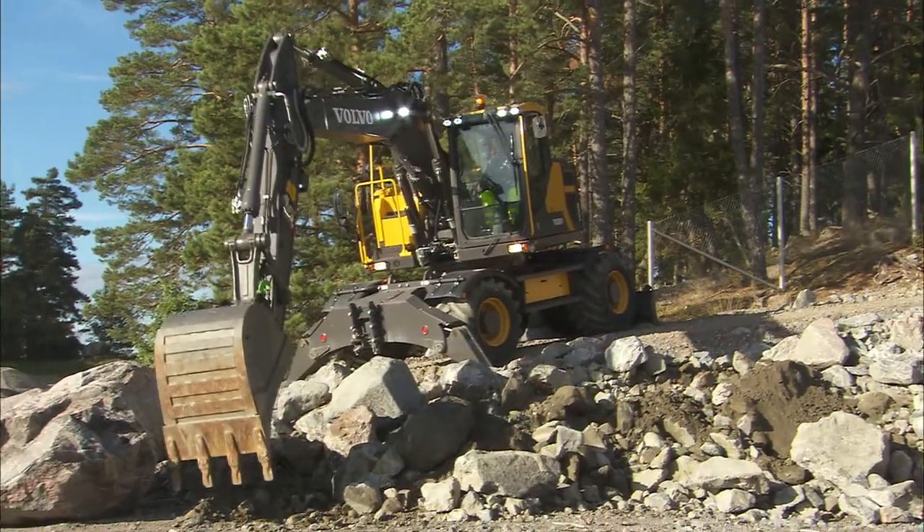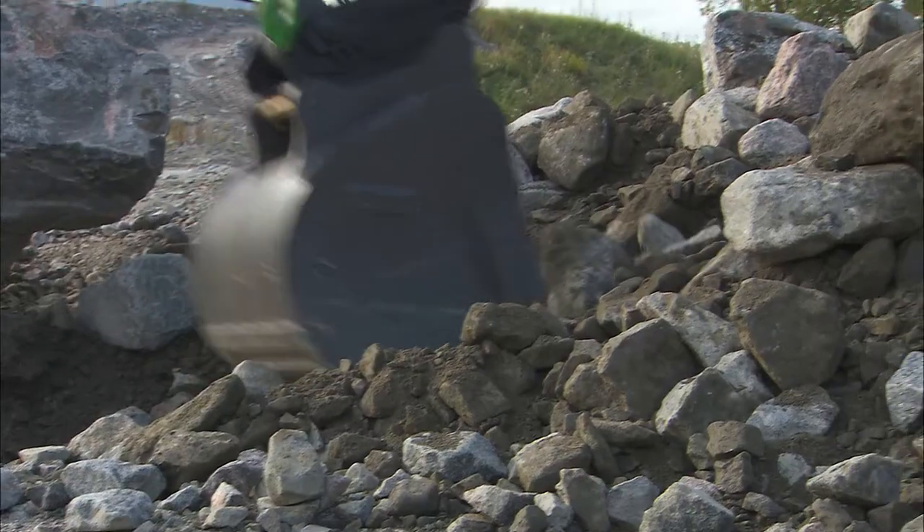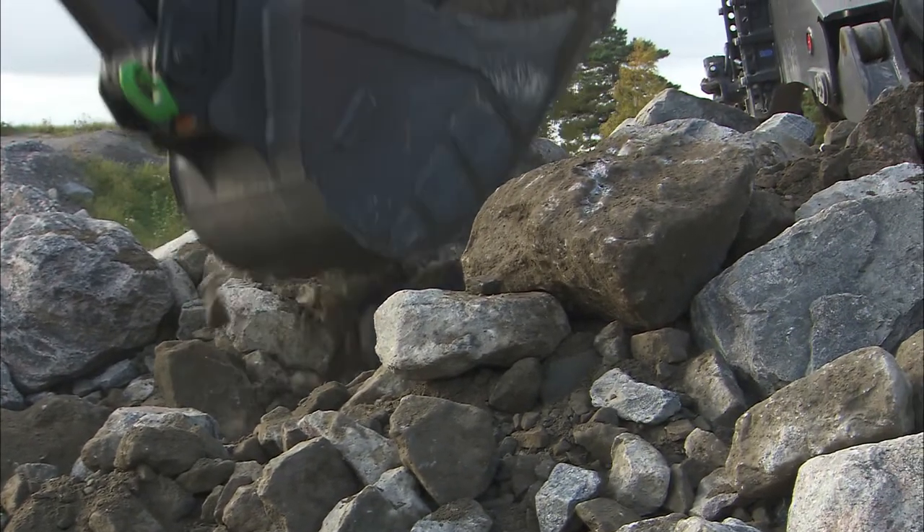Press the button before entering the material. If the bucket gets stuck, pressing the power boost usually doesn't help.